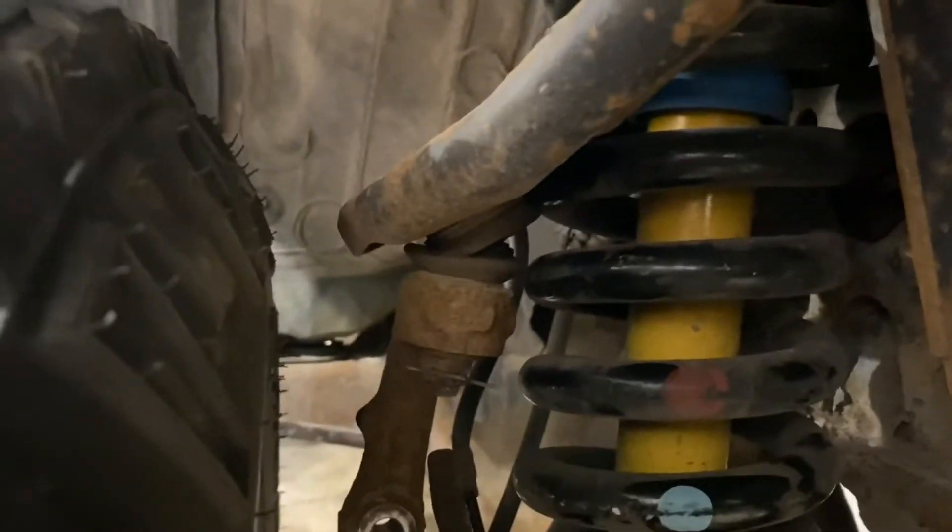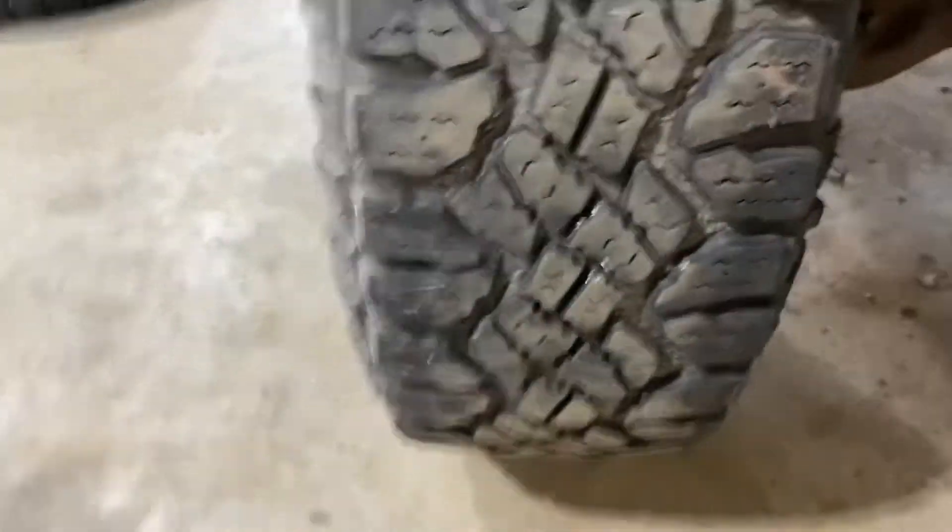Now we got some clearance — added some wheel spacers in there, yeah, inch and a quarter wheel spacers. I had them in the shed, bolted it up, now we got clearance.